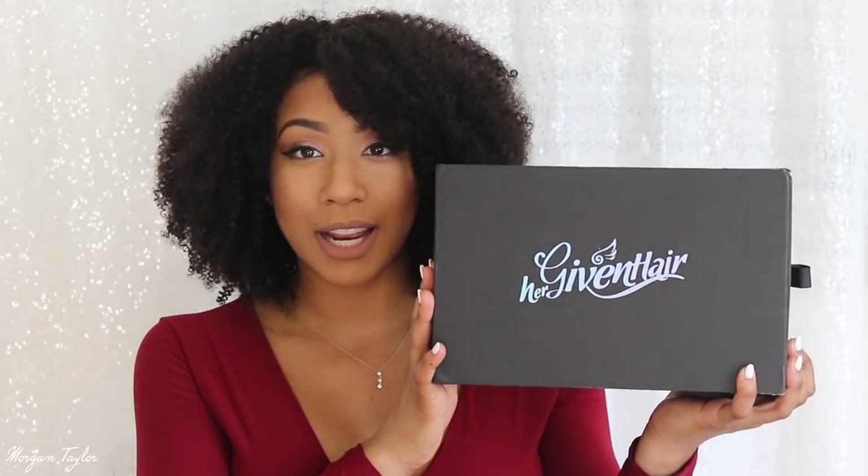So this is the box that it came in — Her Given Hair. And this box is so sturdy, this is a really nice box. I like how you can just pull it out. Inside you get your wig of course, and then you also get these combs right here, which I'm not using. I don't even need an elastic band or anything.